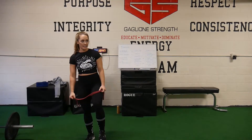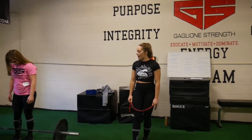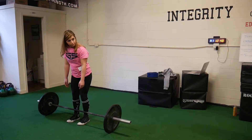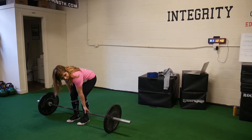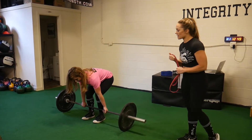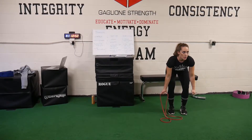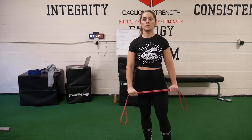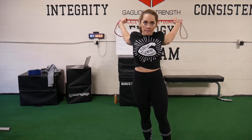For both, we'll go through warm-up, setup, and execution. For the sumo deadlift, you'll open your hips up more. By the time you're at deadlifts in a competition, you'll have been warm, but you might get a little tired. The biggest thing, regardless of your stance, is keeping your lats tight.